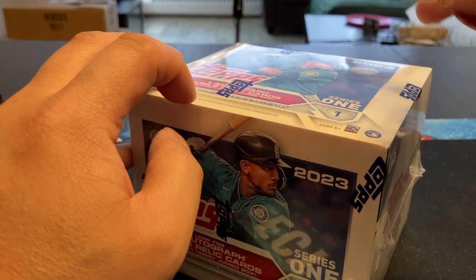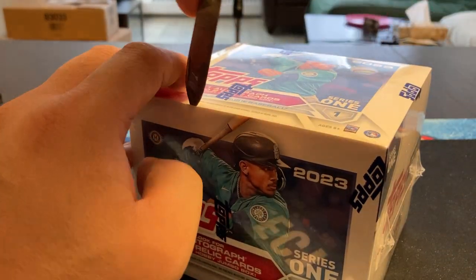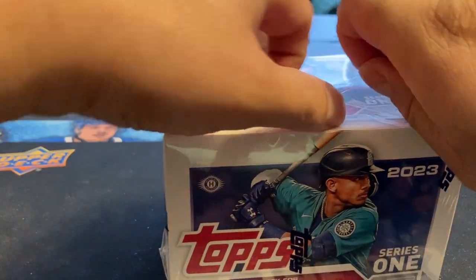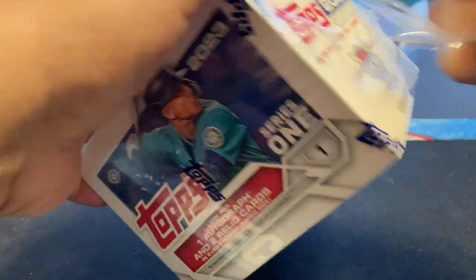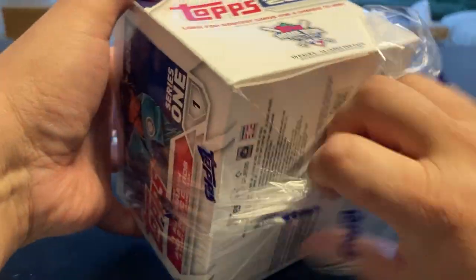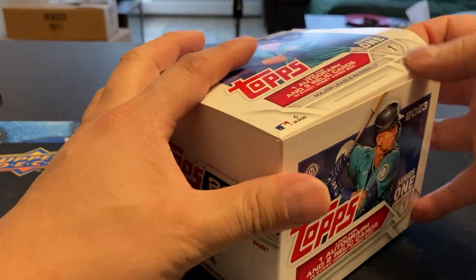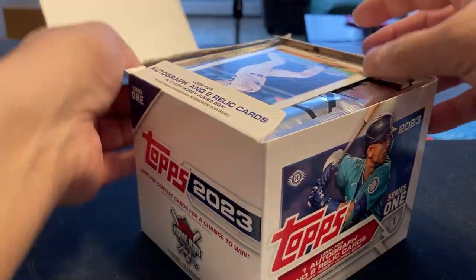I'm going to start breaking open more baseball this year. Definitely going to be opening up more of the Series 1, Series 2, and the updates for the Jumbos. Just with the lack of hockey products coming out, I think I'm going to start expanding anyways. Let's see what we can find. Still chose this over the hobby boxes.